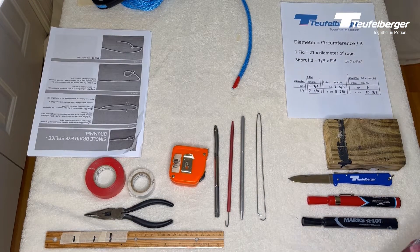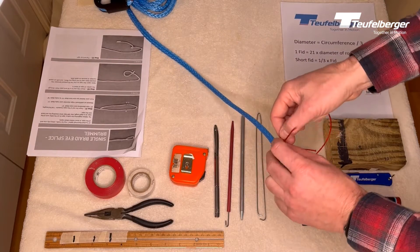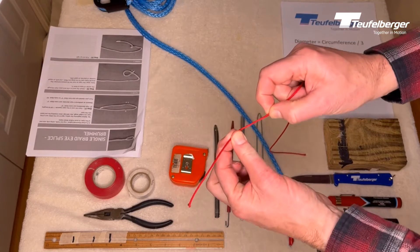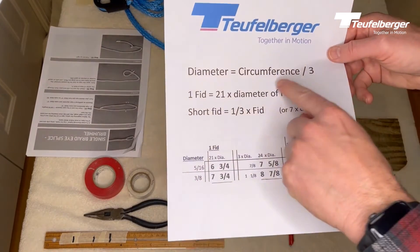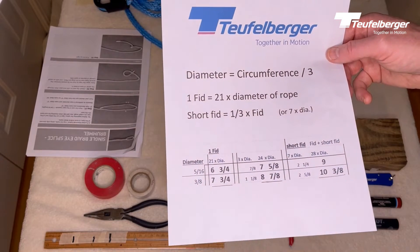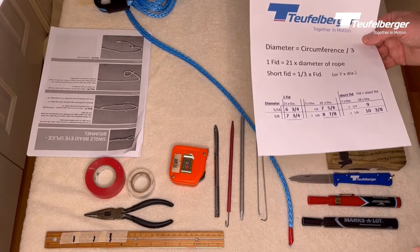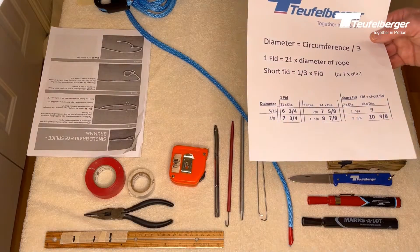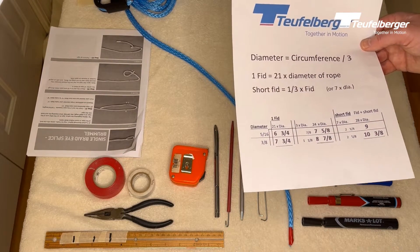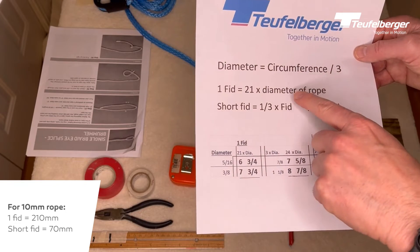To get started, you want to determine what diameter rope you have. One of the simpler ways is to take a piece of thread or twine, wrap it around your rope to find your circumference, measure that length, then divide by three to get a very close approximation of the diameter. When people talk about splicing, they'll talk about fid length — a dimension used by splicers so they can have one set of splicing instructions regardless of rope diameter. One fid length equals 21 times the diameter of the rope.